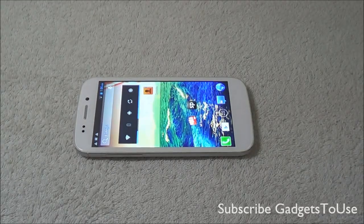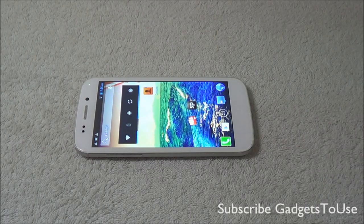Hey guys, this is Abhishek from Gadgettools.com and today we are going to do a quick camera review of the Micromax Canvas 4.